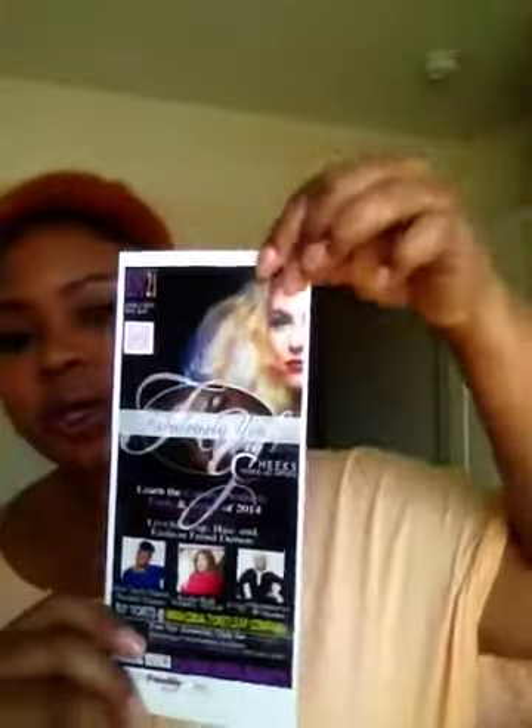I used the oil on my body and whatever was left, on my hair. My hair is still wet so I'm not sure how it's really going to turn out until it dries, but it feels good and it smells good. I also want to talk about my event — Fabulously You by Cheeks Makeup Artistry. If you're in the Dallas area, June 21st, please go to Ticket Leap and get your tickets. Come out and support — it's a makeup, hair, and fashion event with live demos on how to incorporate different trends for the summer into your everyday life.